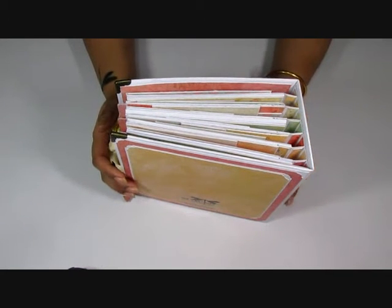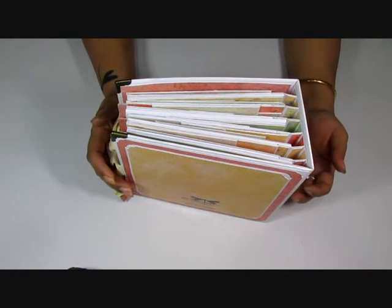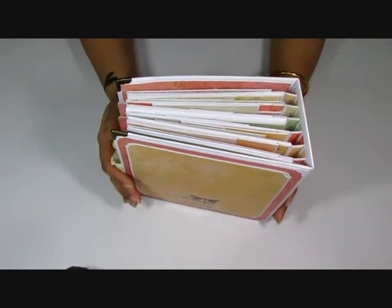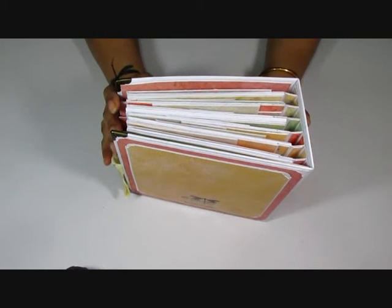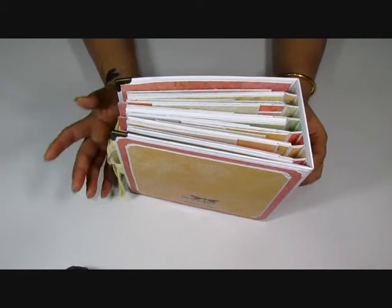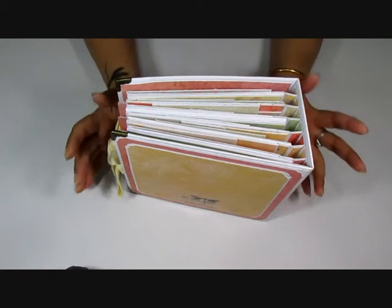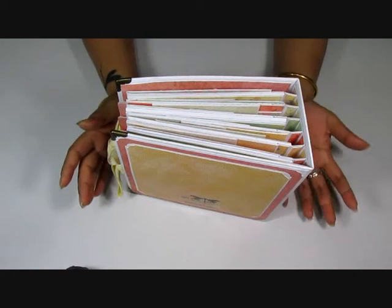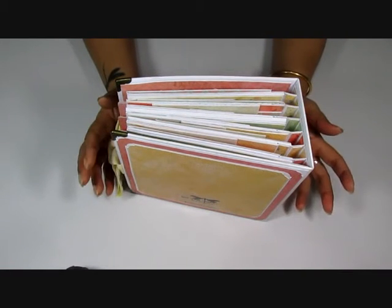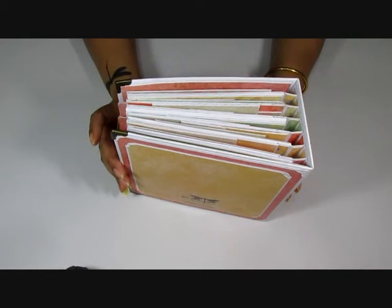Namaste guys, this is Ashmeta from artsandcraft.vlogspot.in and I have a really pretty mini album to share with you guys. It's been a while since I've done a video and shared a project, and I feel really bad sending them out without doing a video or taking photographs. But life's been a bit crazy and I can't film and photograph them fast enough as they go up.